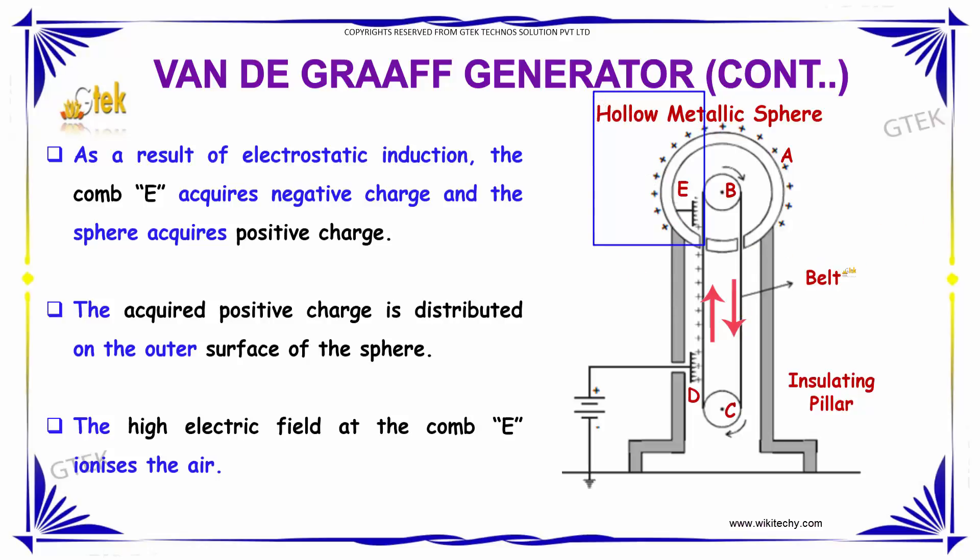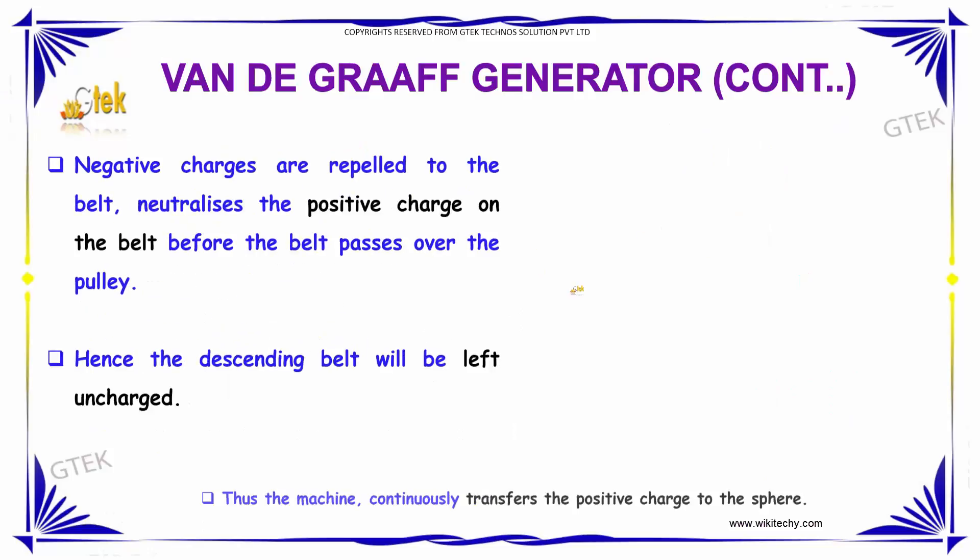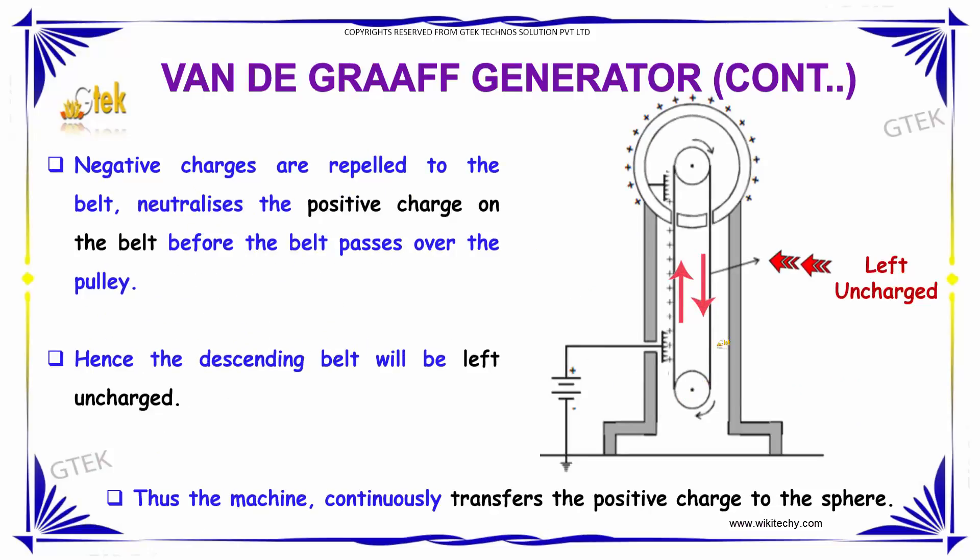You can see very clearly how the positive charges are distributed on the outer surface. The high electric field at comb E ionizes the air. The negative charges are repelled to the belt and neutralize the positive charge on the belt before the belt passes over the pulley. Hence the descending belt is left uncharged, and thus the machine continuously transfers positive charge to the sphere.